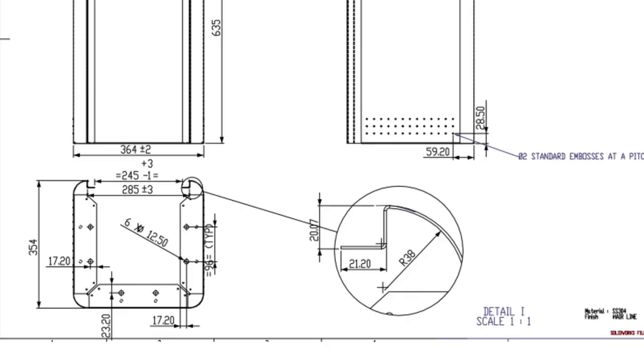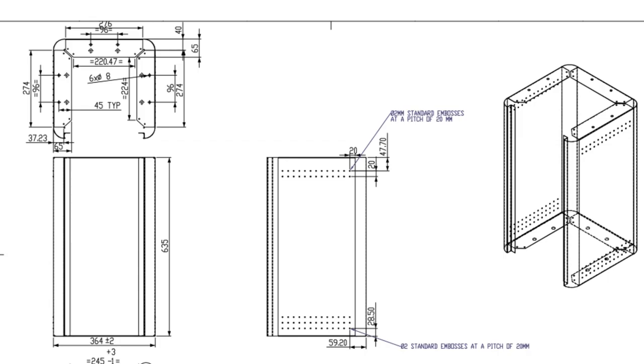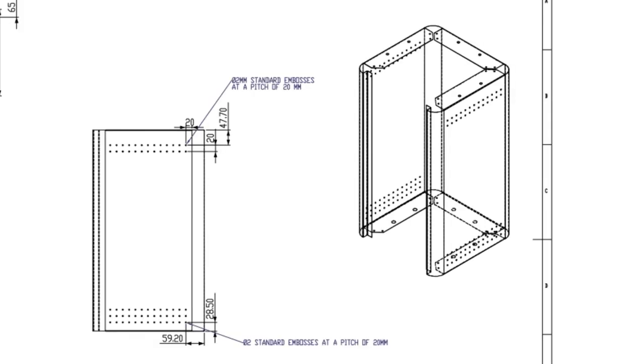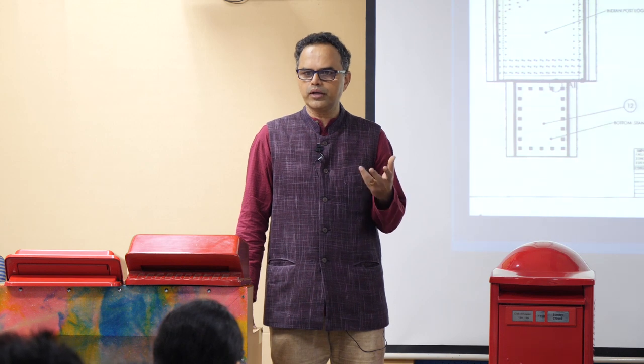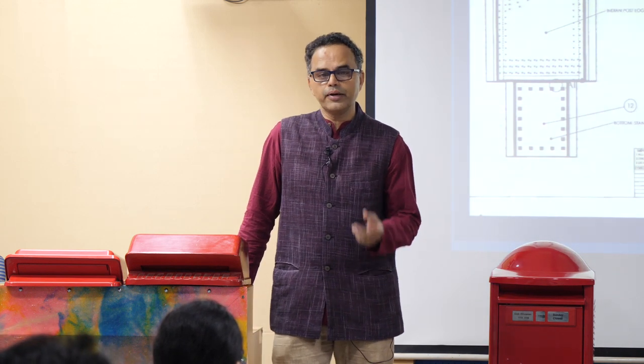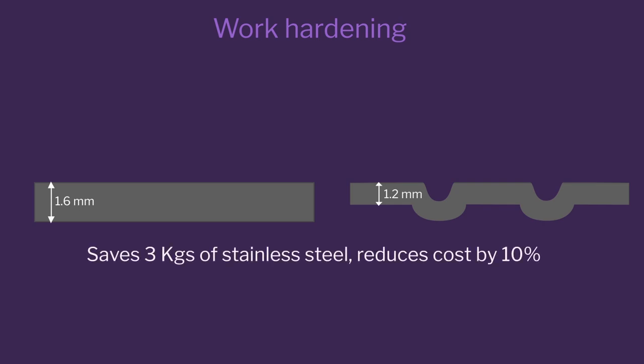Then we made all the drawings ready. You can see how engineering drawings are made with all the details — this is the assembly drawing, this is the drawing of the base. You see the small indentations to make the stainless steel very strong and how the fabrication drawing was made. Remember I was talking about embossing on the post box to make it very strong. We reduced the cost by 3000 rupees by reducing the thickness of the stainless steel. We used the work hardening property by doing constant bending — the stainless steel edge corner, which was the most important, became very strong. We reduced the thickness of the stainless steel sheet from 1.6 millimeters to 1.2 millimeters and saved around 3 kilos of stainless steel.